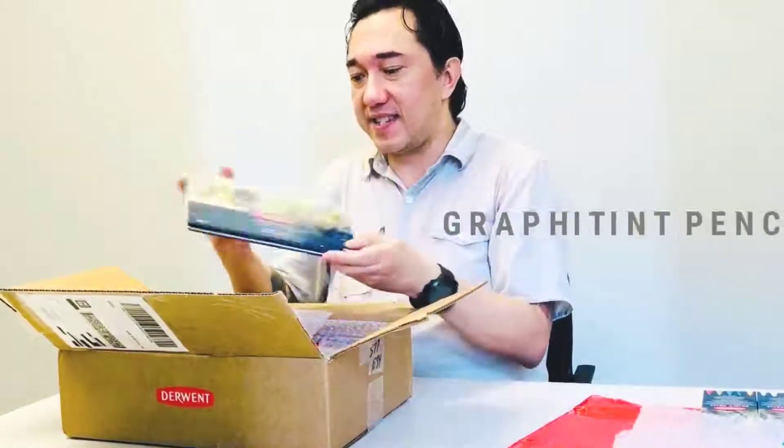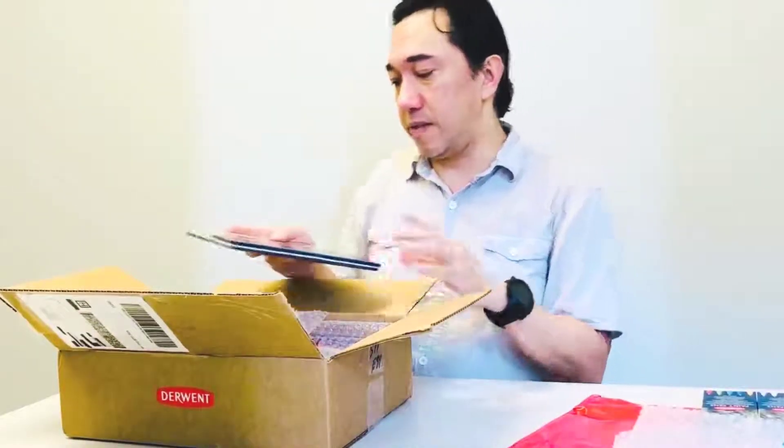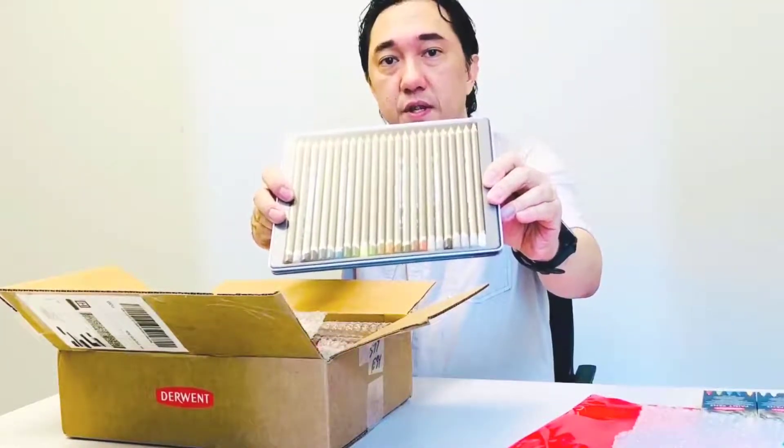Gravitin! What I love about Gravitin — I haven't used these yet, so this is going to be fun to experiment and play with. The color schemes are nice and subtle, earthy colors. This is going to be really handy for some of the coloring that I do.